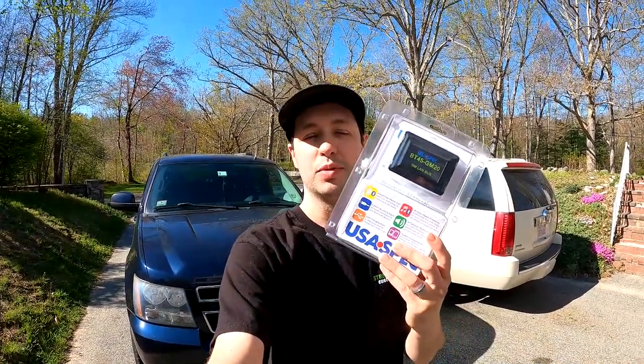What's up everybody? I got another how-to video for you guys today. Behind me is a 2008 Chevy Tahoe. It does not have any Bluetooth capabilities or music streaming. So today I'm gonna add in a Bluetooth module, and this will allow my wife to be able to listen to music from her phone.